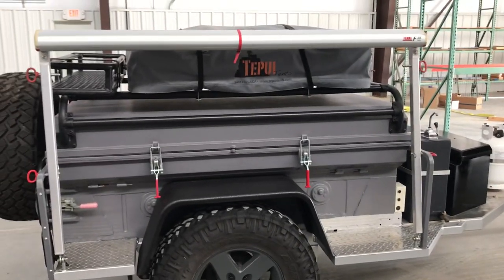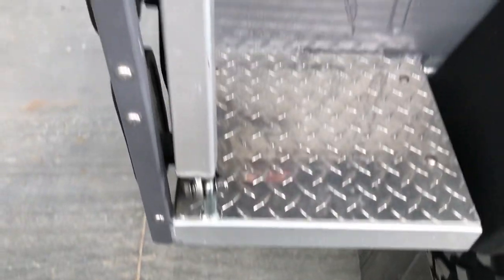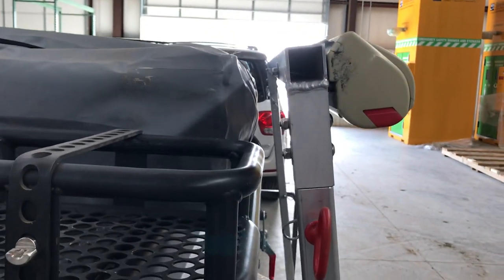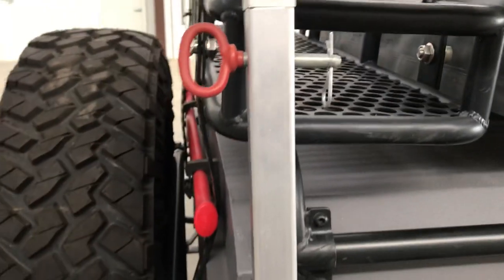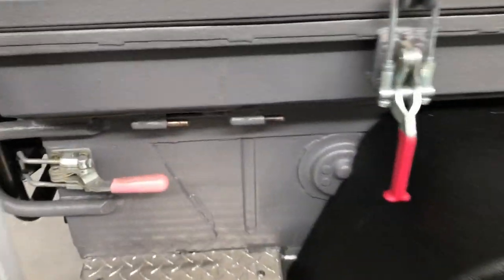You might be wondering about this Fiamma 35 Pro awning rack. I built it with heim joints at the base, and these pins secure it in transit so it doesn't make contact with the trailer or bounce around while going down the road. The upper pins are designed for raising and lowering the awning once you deploy it.